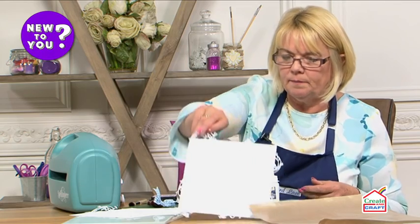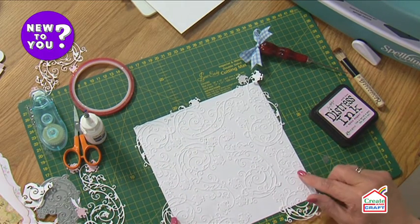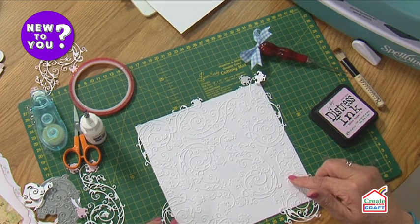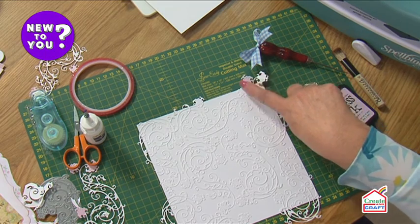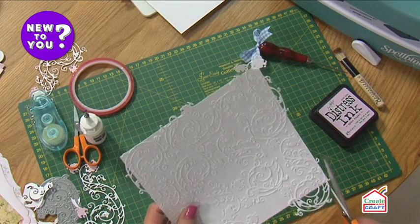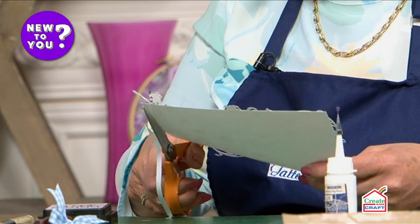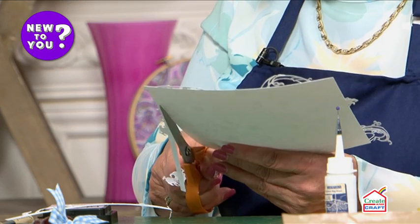I'll pop this one to one side and bring in the one I made earlier. You can see I've actually added more — there are seven die cuts here and that's made the most beautiful background. We could leave it with just the white, but we're going to be colouring this in pink just to bring everything together. I need to trim around the edges to make this seven and a quarter inches — because the flourishes go over the edge, by trimming this away we have a lovely neat edge. You could use a guillotine or a paper trimmer, but today I'm going to use my scissors.